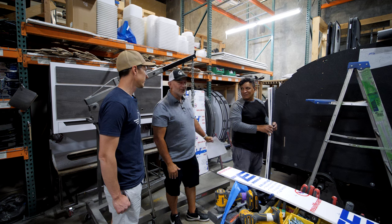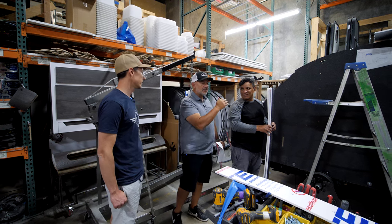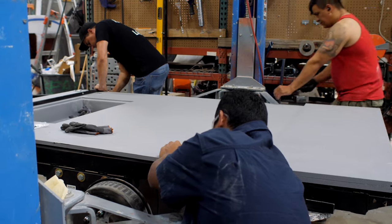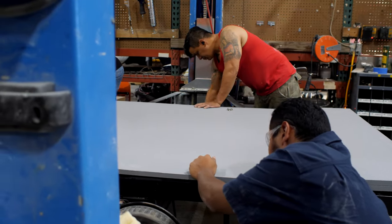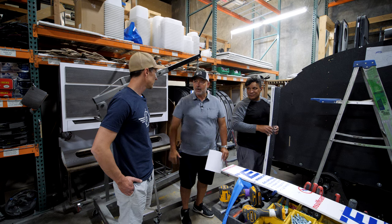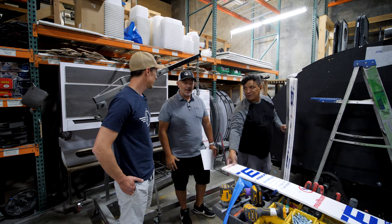At his station he basically preps two of these every single day. Because we've improved the processes, he's able to be very efficient — it's muscle memory at this point. It's like playing with Legos.